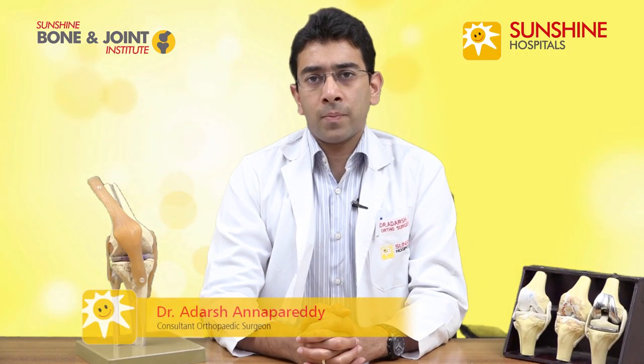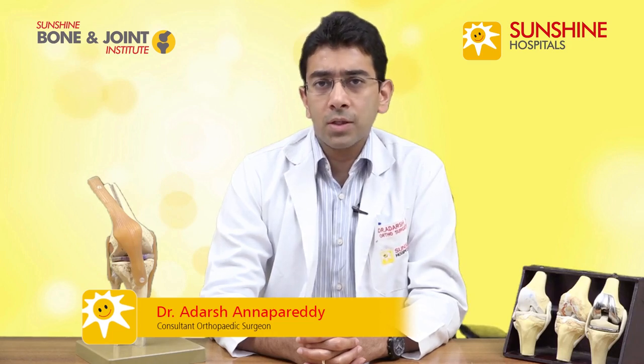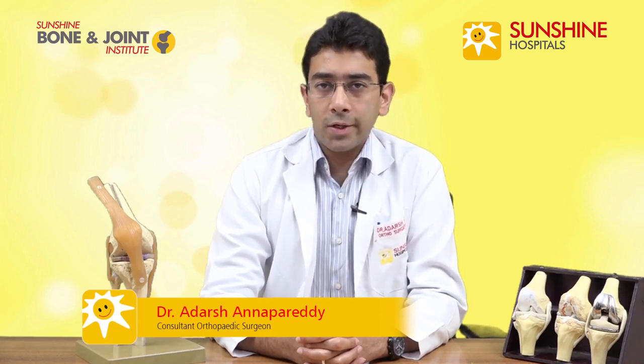Hello everybody, I'm Dr. Adash Anaparedhi. I'm an orthopedic and joint replacement surgeon at Sunshine Hospitals and I also specialize in unicondylar knee replacements.